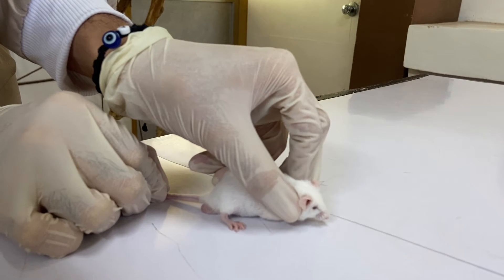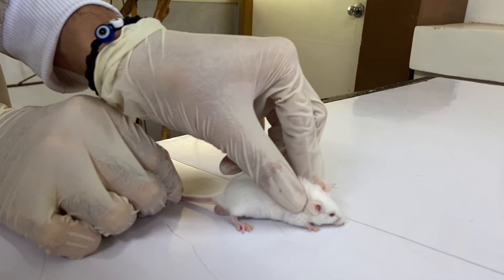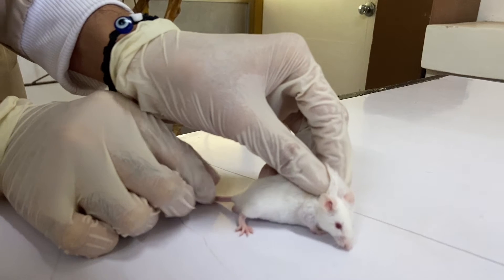Step 4: grip the loose skin extending over the back with the other fingers. Step 5: be careful not to impair the animal's breathing and venous blood backflow from the head to the chest.